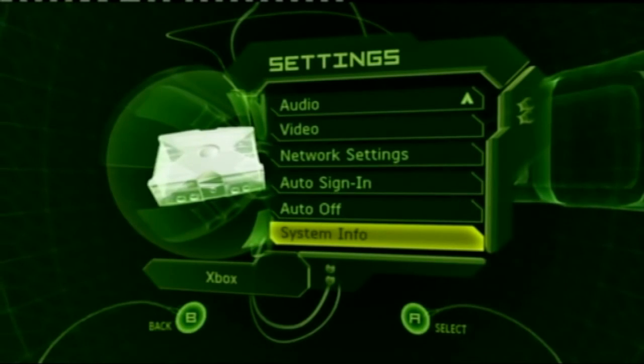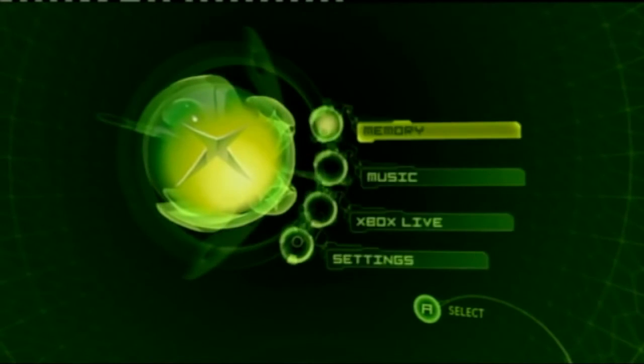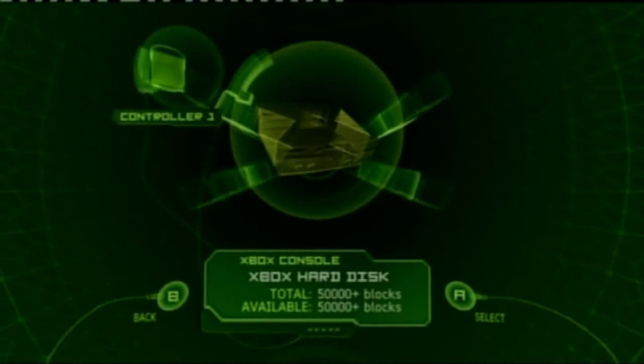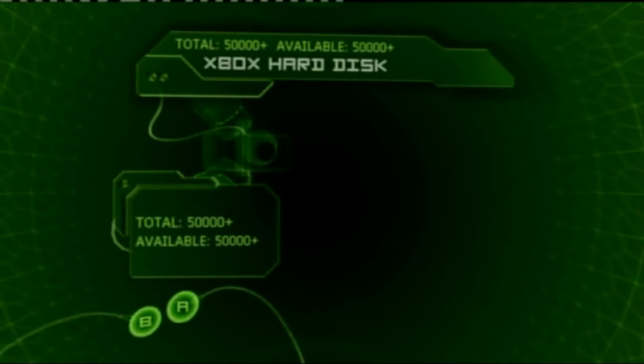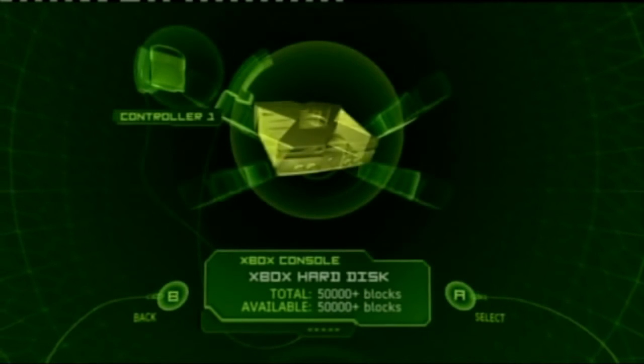At this point we're going to check that we've got an empty hard drive, because we don't need game saves in there — we just want an empty hard drive for all our emulation purposes. Go back to the main screen, scroll up to Memory and have a look. The Xbox hard drive here has absolutely nothing on there, which is where we want to be, so we know we can go ahead and install the soft mods.